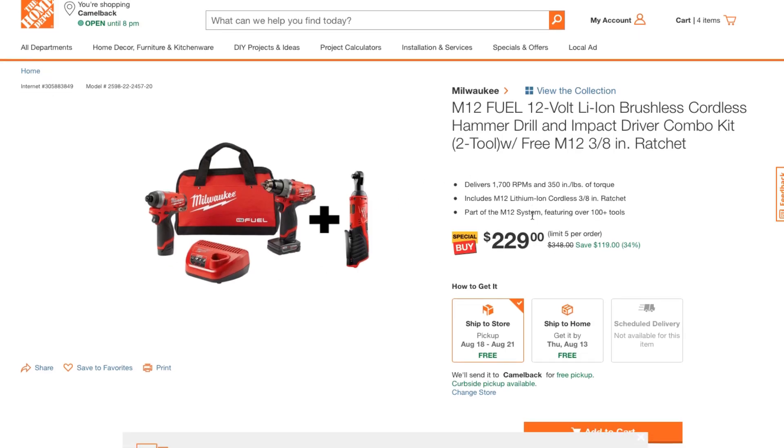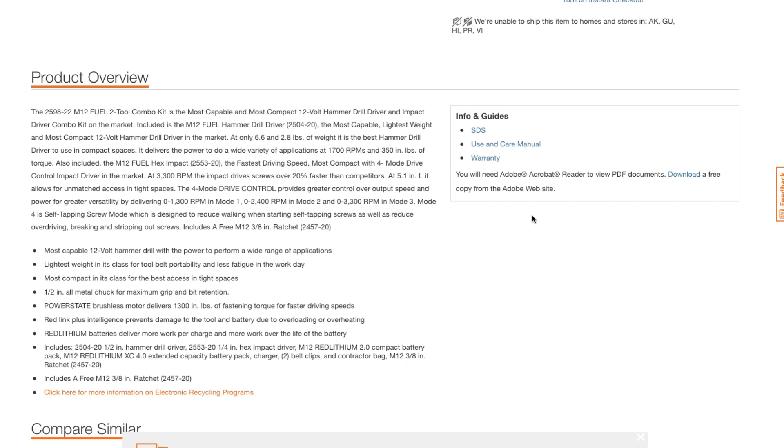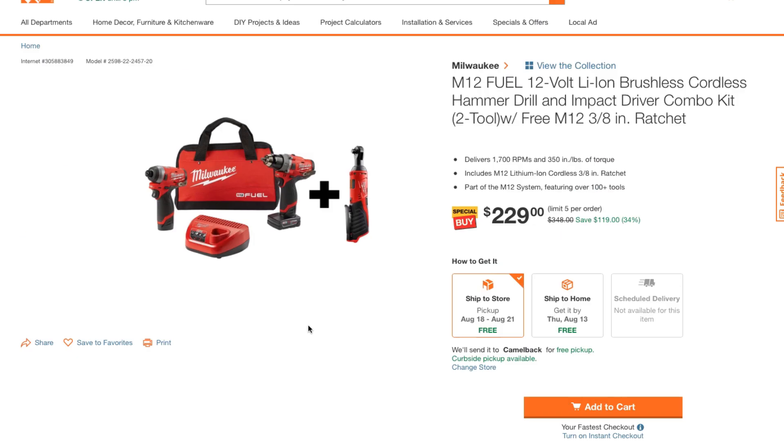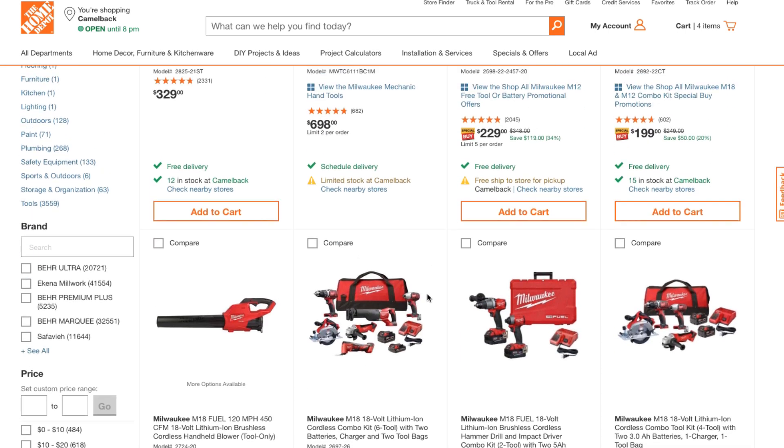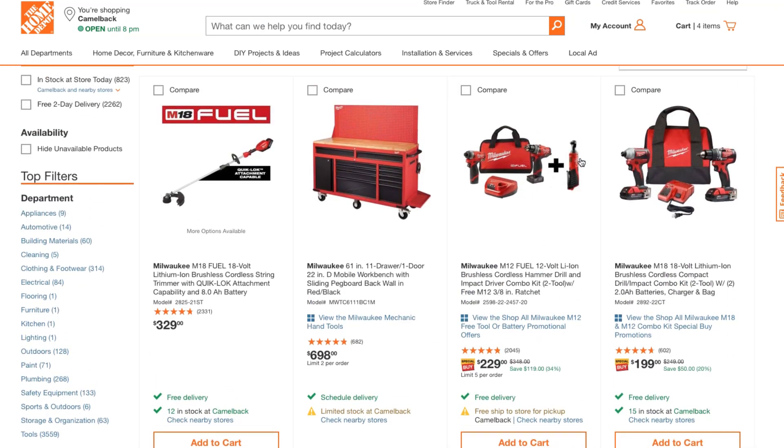You get a four amp-hour battery and a two amp-hour battery. So you do get a big battery, a small battery, and a free ratchet. This is definitely a killer deal — if you're in the market for something like this, these are great. They have a lot of power; these are Fuel, one of the best lines Milwaukee makes. You're basically getting that ratchet for free.